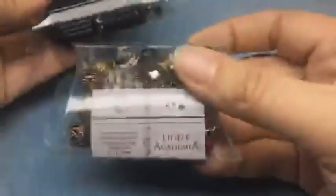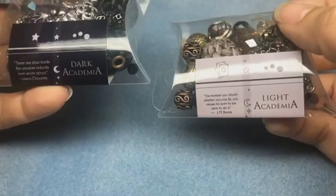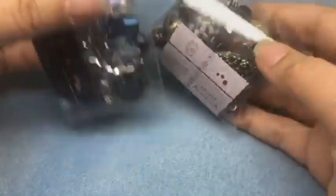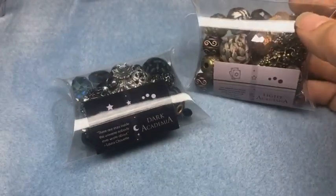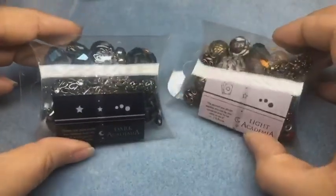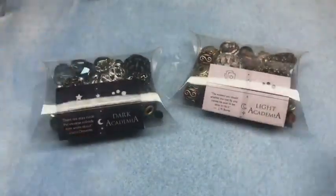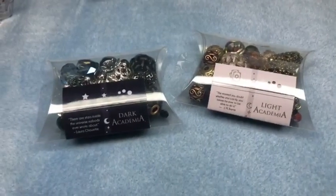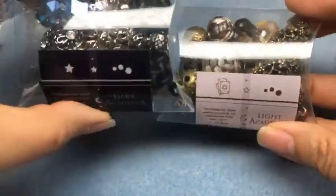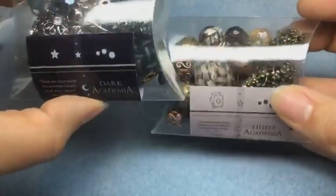Hello, it's Brittany Chavers and I'm back with Jessie James Beads today. We're going to be using the light and dark academia mixes to make some jewelry. I'm actually going to be making a knotted leather necklace. I'm going to wait a few moments to make sure everybody who'd like to join is able to join. We're going to be using the dark academia and light academia mixes.